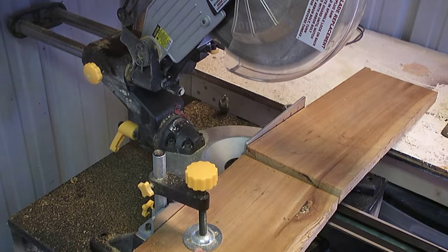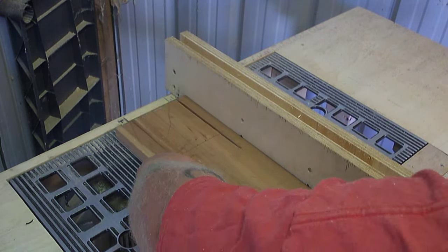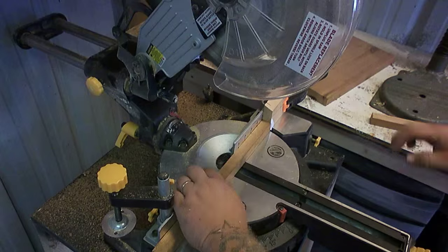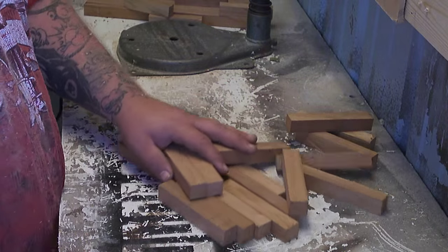Start out with any kind of three-quarter inch wood you'd like. For my cube, I'm using cherry. You'll want to start by cutting the wood into strips. The width and length will depend on what size cube you want to make. The important thing to note here is that they're all the exact same width and length, and you'll need 20 of them in all.